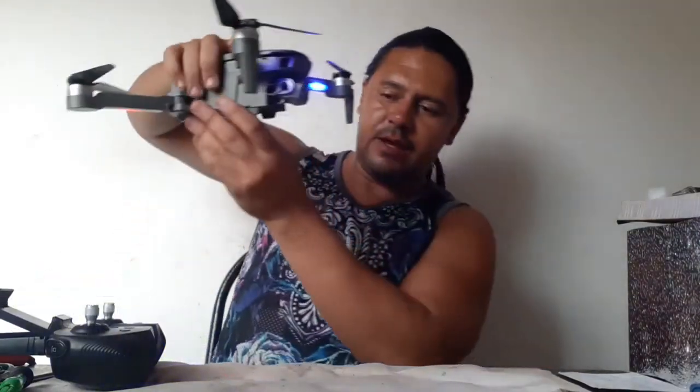The motors are okay. And now I need to see what is the maximum of this gimbal.